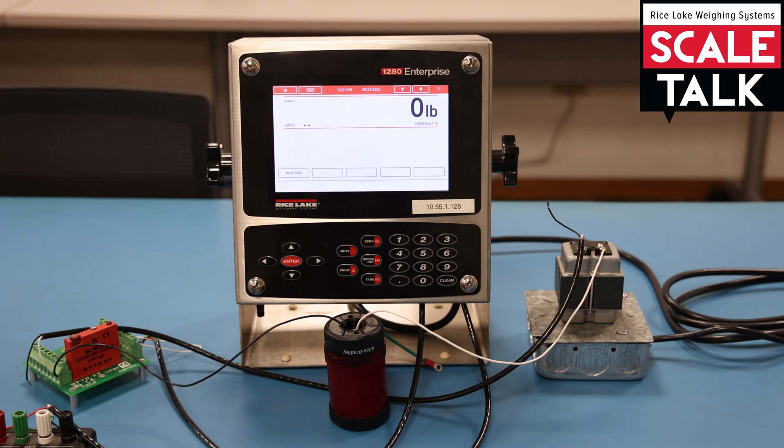When we do meet that criteria, it'll move to the next configured set point, which is a time-based set point. I've got a light wired up to this, and that second set point is going to activate the light for a total of three seconds. That three-second time frame is the criteria, so once that time has expired, the light will shut off and the routine will complete, showing 'batch complete' on the display.